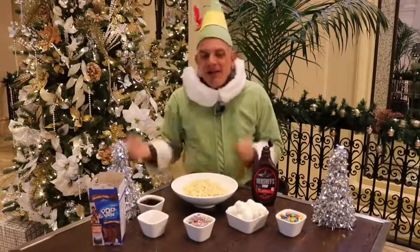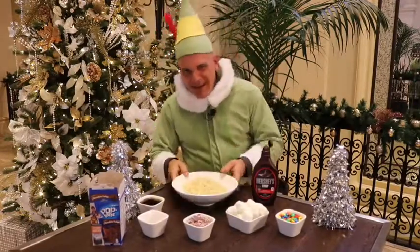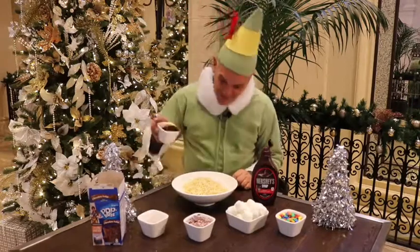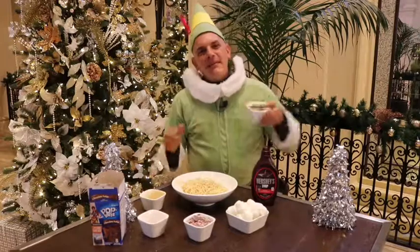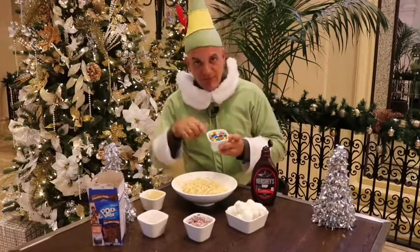Alright, so remember that? He made spaghetti, and he had the spaghetti on the table, and he's like, well, no, I gotta make it my way. So he took the maple syrup and he went like this with it — remember that part when he poured it out? Then he grabbed the M&M's. By the way, they're gluten-free, just in case you're gluten-free.